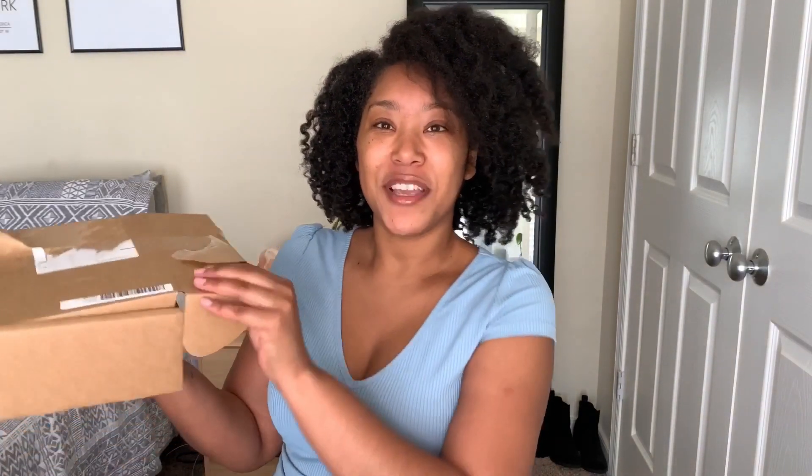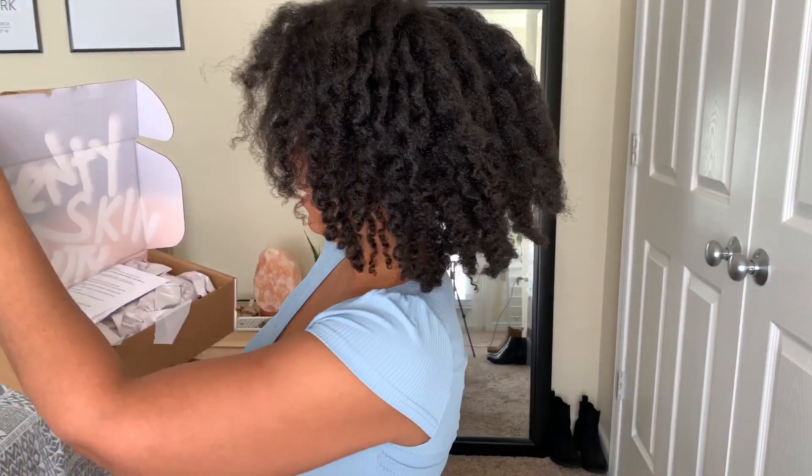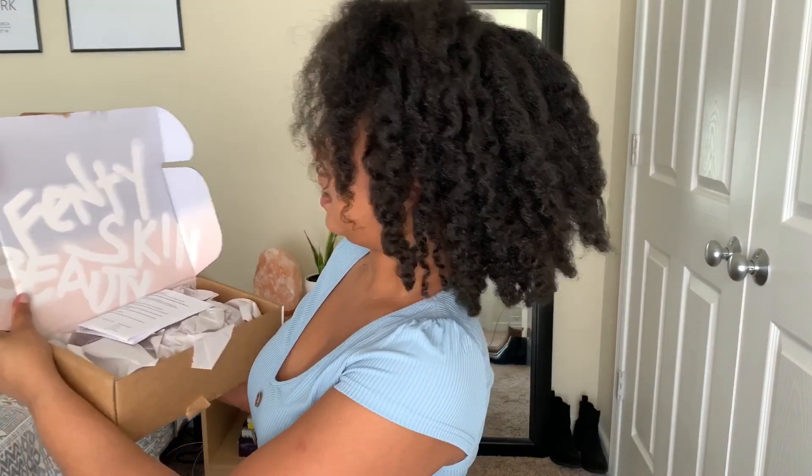Here is my package and I am super excited to do this review. I was on their website at 11:45 PM the night it dropped because I did the early access, so I have been waiting to get my products and review them for you guys. Let's unbox it — I hate when it has all this tape. I think I finally got it open!